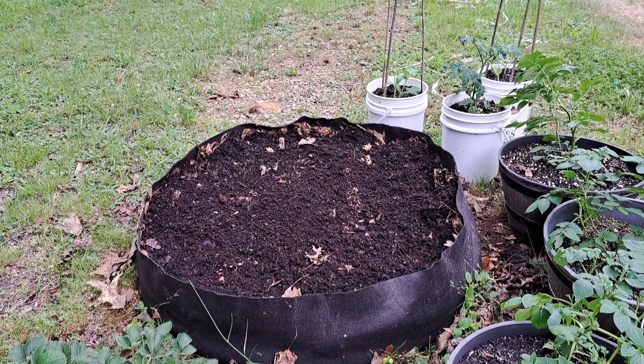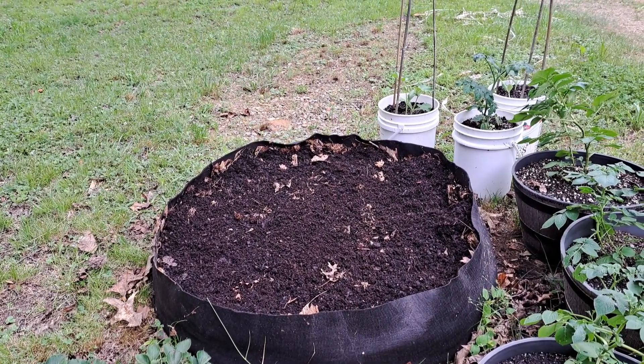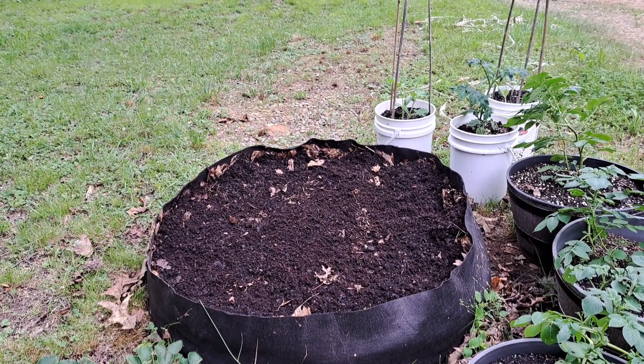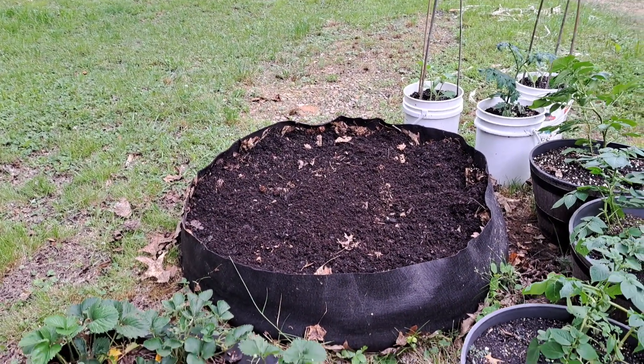This is my new bed. The bottom half is filled with leaves that are decaying — almost mulchy — so we raked those up, watered them down, and stomped them down real good. Now we're putting dirt on top of that. You do not need that much dirt.